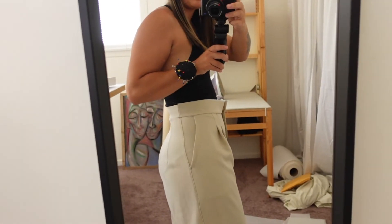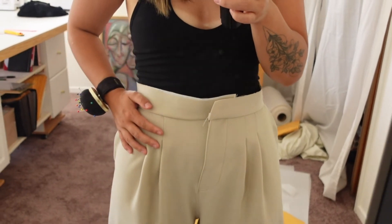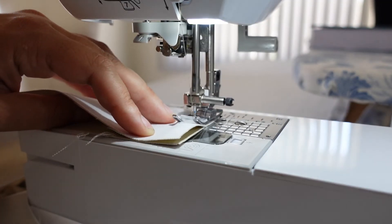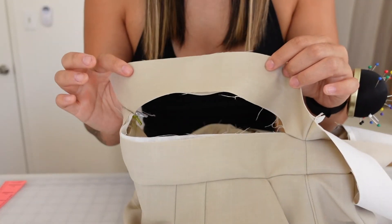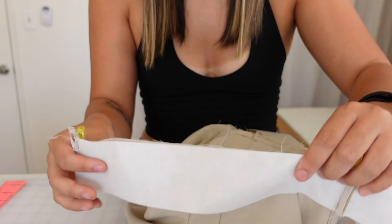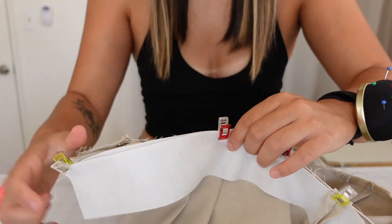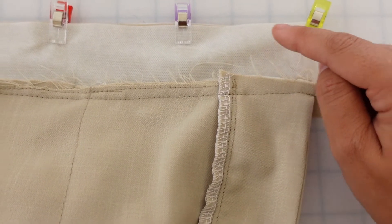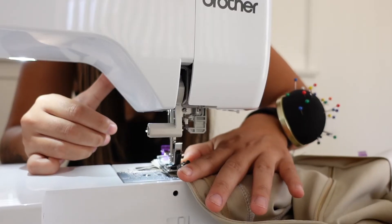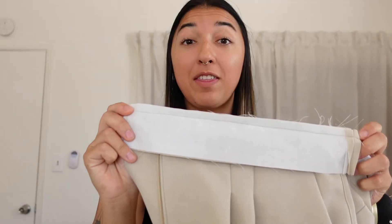Things are looking pretty good and everything's sitting how it's supposed to. Now I'm going to prep the other side of the waistband and sew it down. The second waistband piece is prepped and now we're going to attach them together — I'm just going to put pins in all the way around. Once the pins are in, we're going to start sewing a straight stitch here and then go up and around. The waistband is all attached and we're getting really close.